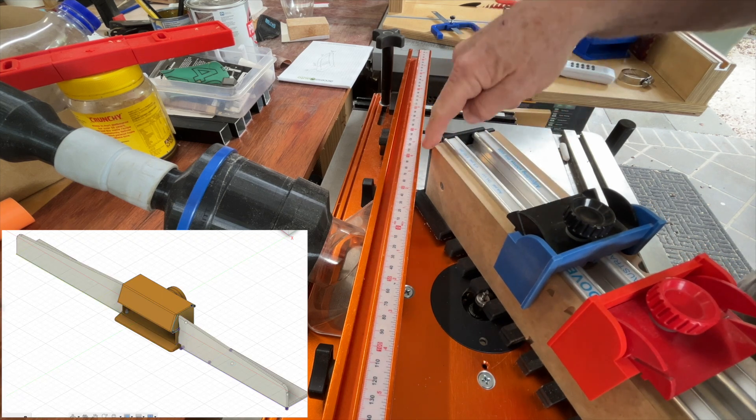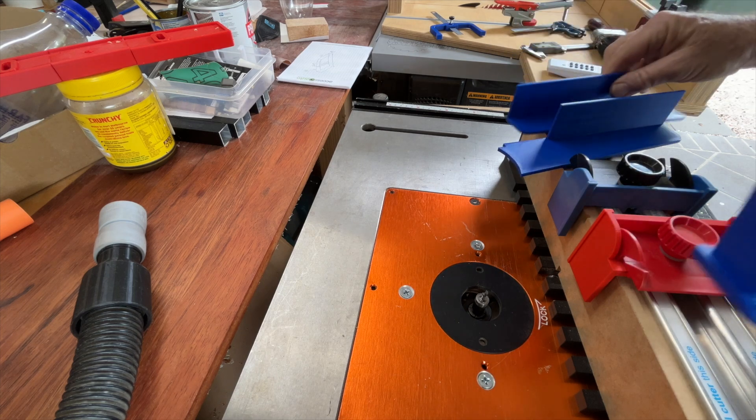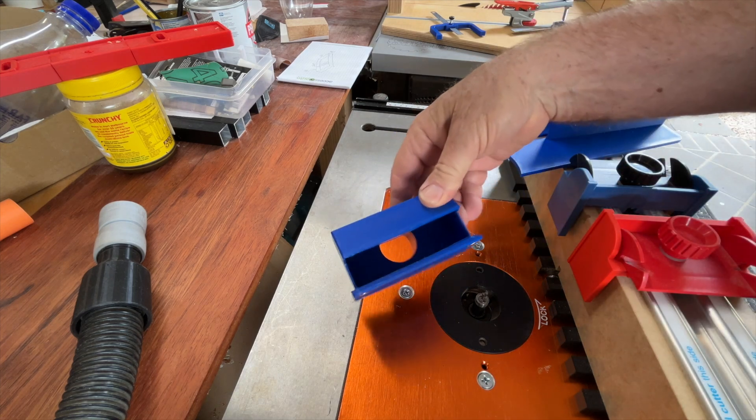So I set about making a fence that can be adapted to the activity being undertaken. Off to the CAD program, and my 3D printer was set to work.